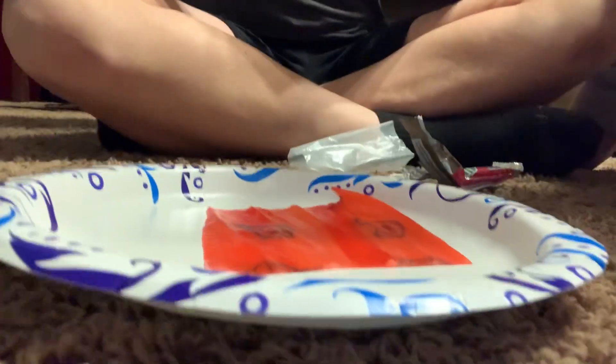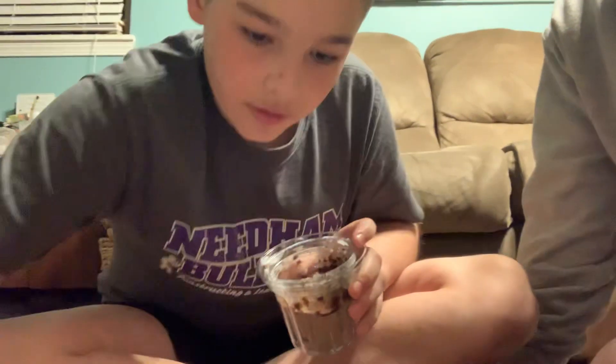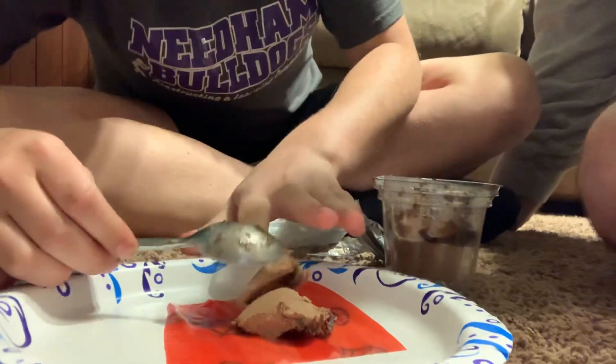Here we go. It can stick to the plate pretty well. Just grab a little bit of ice cream off of there, toss it on — just a little bit. Probably one, one and a half scoops is plenty on there.